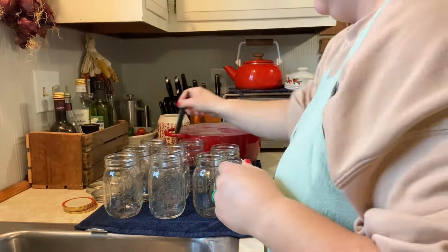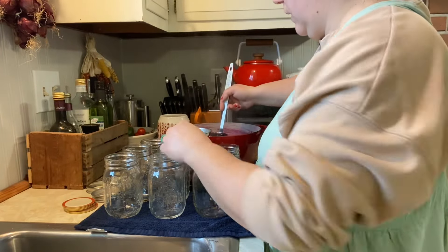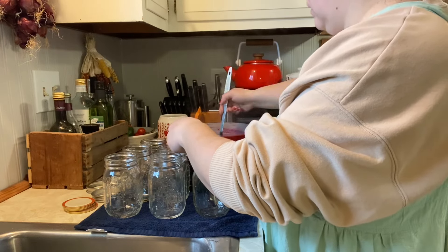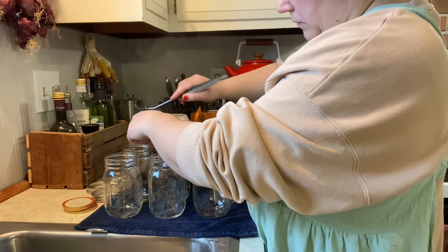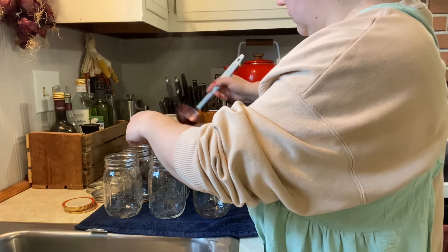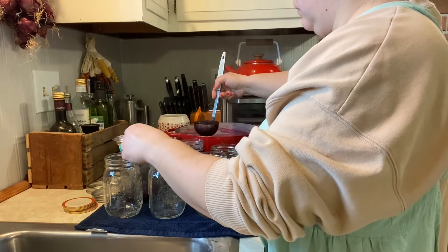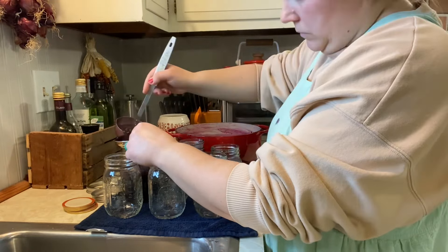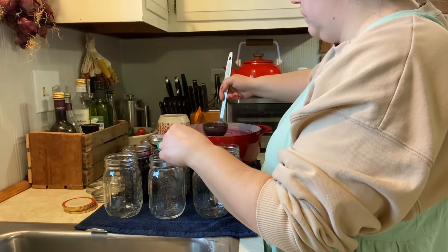We left the berries in — if you haven't noticed, I did not strain. Some blueberry syrup recipes will tell you to strain the berries, but I just could not bear putting these berries back in the freezer, so I left them in. Since the blueberries are in, it is a half-inch headspace. In the end your jar should be about a quarter to a third berries and the rest juice.